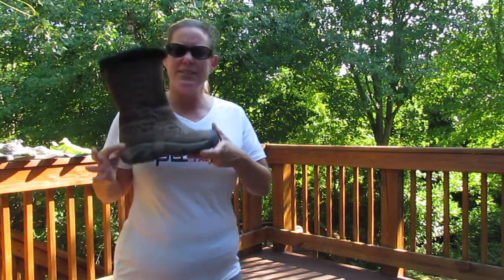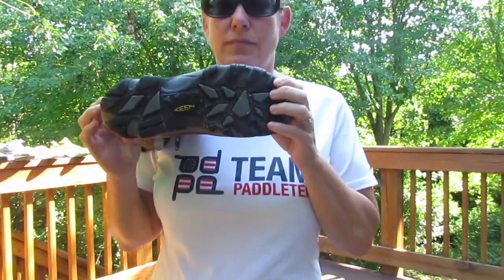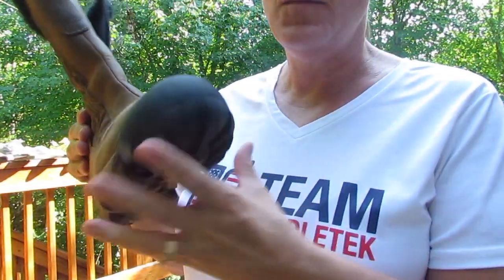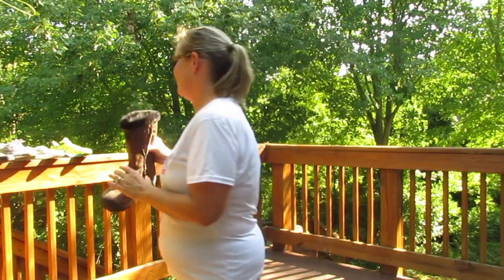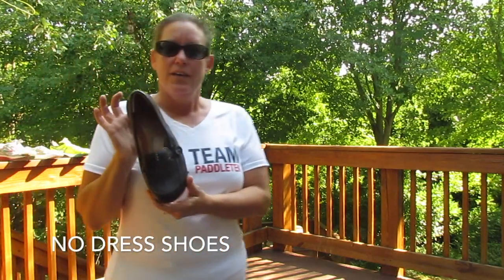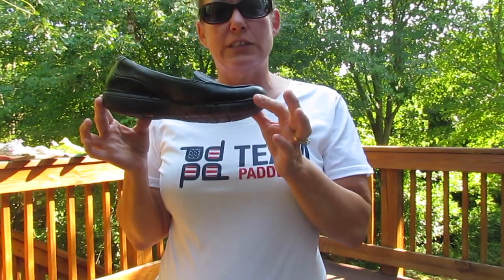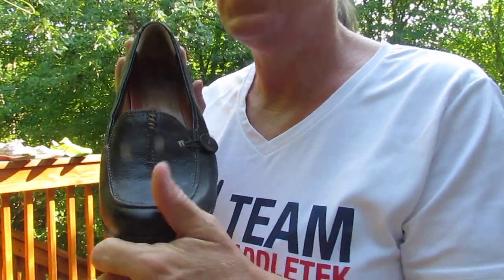For example, the snow boot — not a good shoe for pickleball. No matter how fashionable and comfortable they are, it's not a good idea. This is what I would call a social dressy shoe. Again, not a good shoe for pickleball.